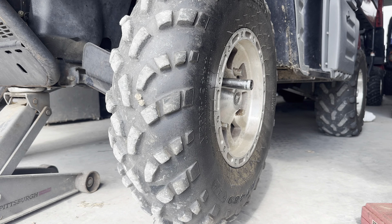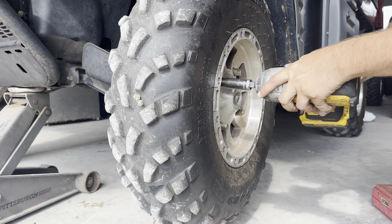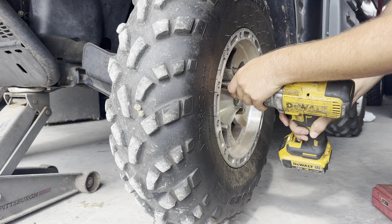I'm going to move this wheel. It should be about a 17mm lug. Of course, jack this up. If you don't have an impact, go ahead and break it loose on the ground first.